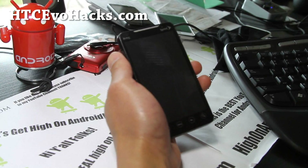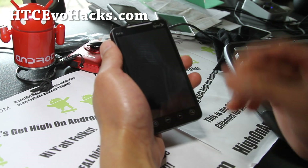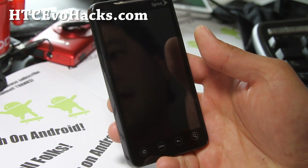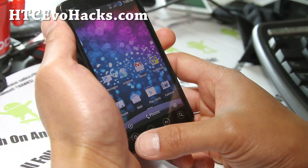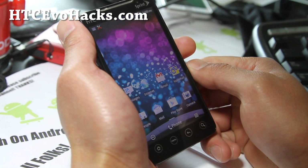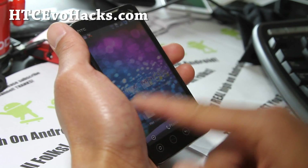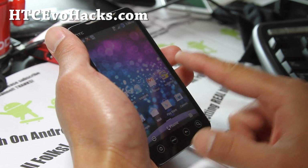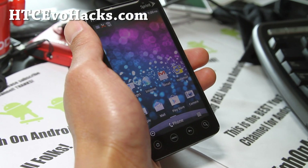Hi folks, this is Max from HTCevoHacks.com. We've got the ROM of the week — it's the Nitrous 1.4.7. This is what I'm running on my phone right now, it's a pretty solid ROM. I actually like it a lot. It's based on Android 2.3.5, it still sends 1.0, but what I like about it is that it's a very good daily driver — everything works out of the box, very smooth. The UI is rendering using the GPU which makes the rendering much quicker.